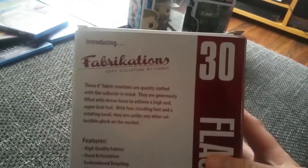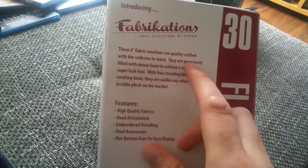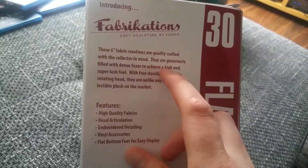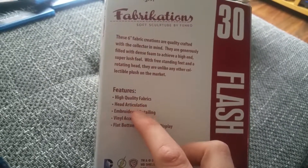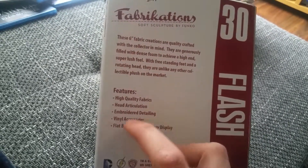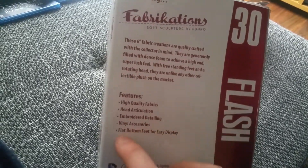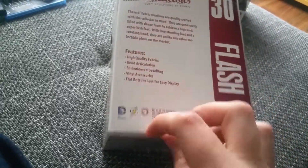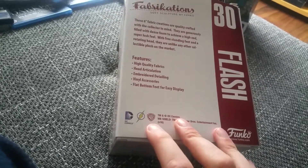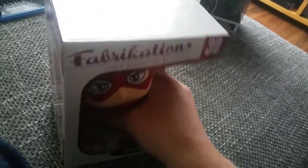It looks very cool by the way. It's a six-inch fabric creation, quality crafted, features high-quality fabrics, head articulation, embroidered detailing, vinyl accessories, flat bottom feet for easy display. And it's from DC Comics — The Flash, Warner Brothers. Not sponsored by the way.